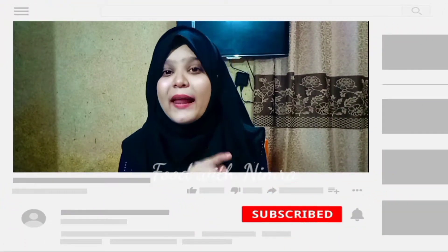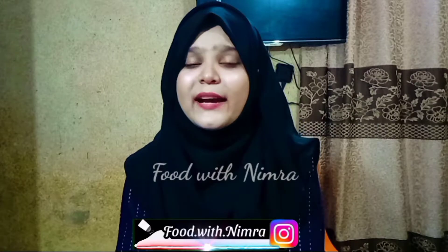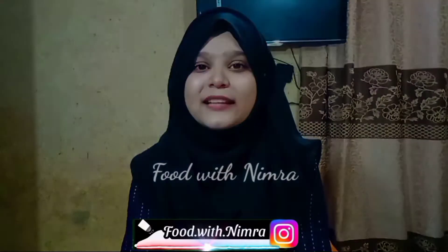If you are new or watching my channel for the first time, please subscribe and press the bell icon so you get notifications for my new recipes. You can also follow me on Instagram with the name Food with Nimra.